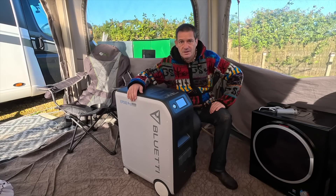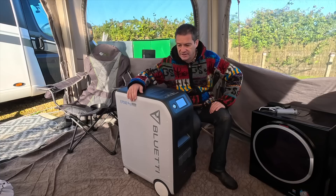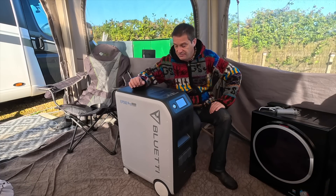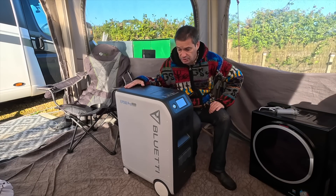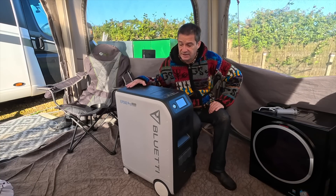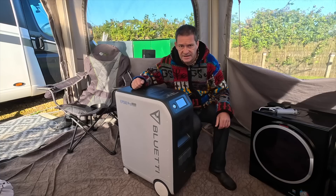Hello and welcome. Something very very special to show you today. This is the Bluetti EP500 Pro — the biggest power station I've ever set eyes on. And when I say biggest, I don't just mean biggest in size, I mean biggest in power. This thing is incredible.